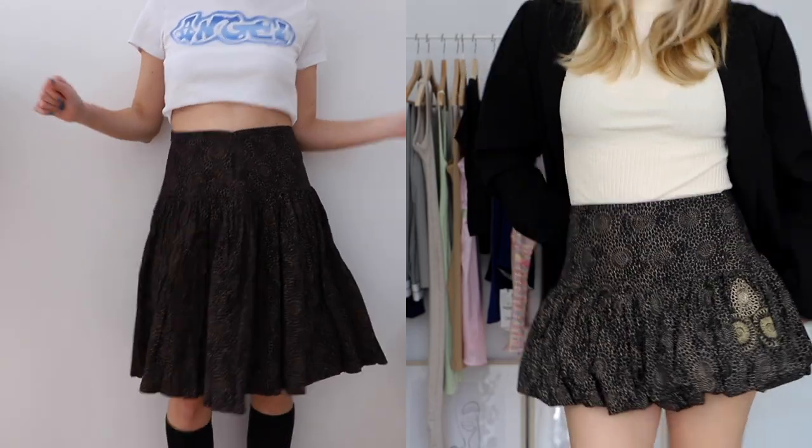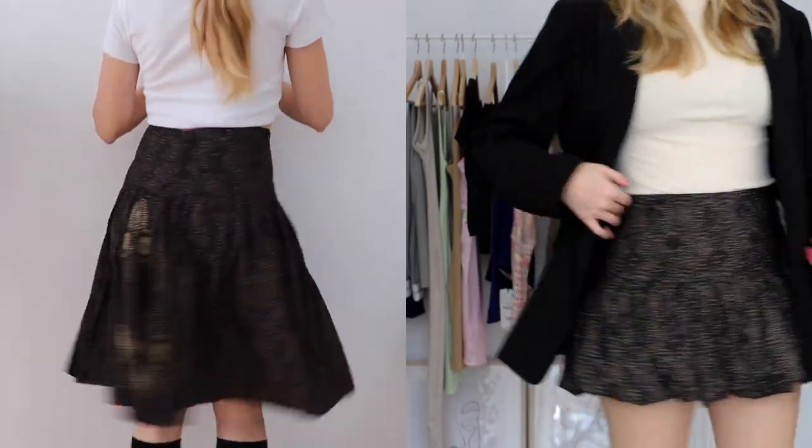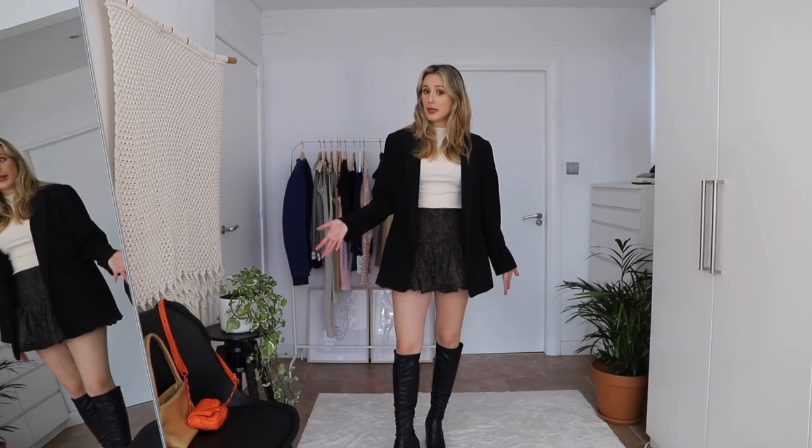Here is the final result for this skirt — it's really cute and I don't have anything like it in my closet. I like the puffiness, but I'm not sure I'm going to keep it because I'm not a fan of the color. The shape is so cute though — if I had this in another color I'd be totally obsessed. Maybe I'll just sell it and someone else will make better use of it.